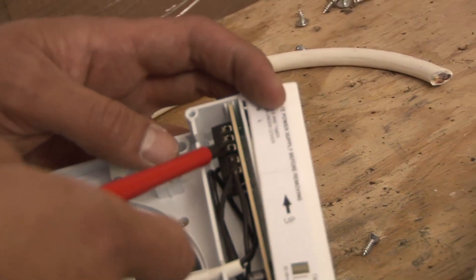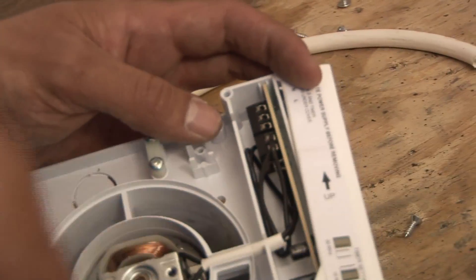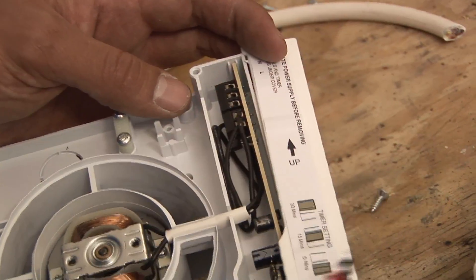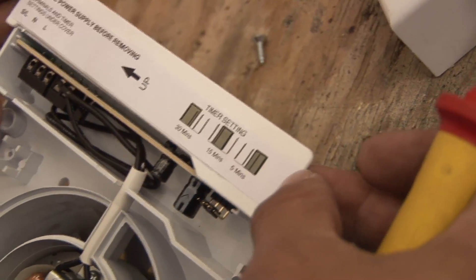This will always be live, no matter whether the fan's on or not, and what it does is it allows the fan to have the power to run on for the extra 5, 10, or 15 minutes, just to clear the bathroom of any moisture.